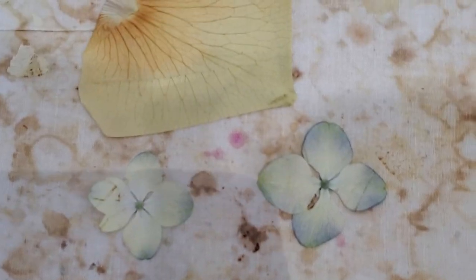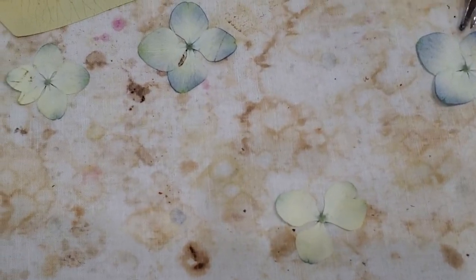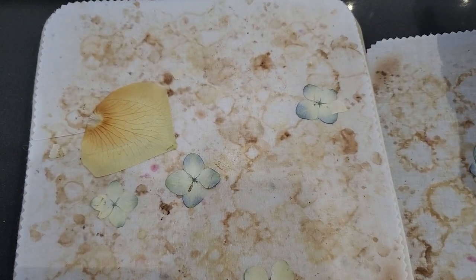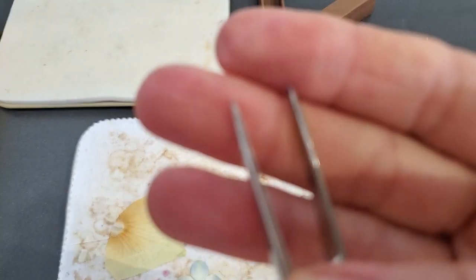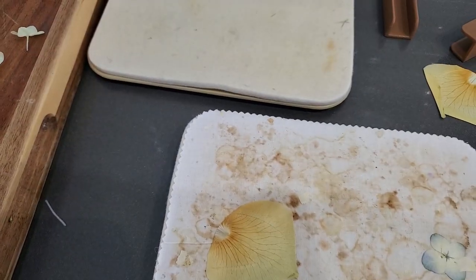I'd say this is about 50% success. That rose petal looks a little overcooked — a minute thirty on the thin ones is almost too much for rose petals. The hydrangeas worked out really well though. You can grab these and see they are flat and completely dried. There's a little bit of moisture you'll feel evaporating, so just leave them on the counter for a minute to finish off.